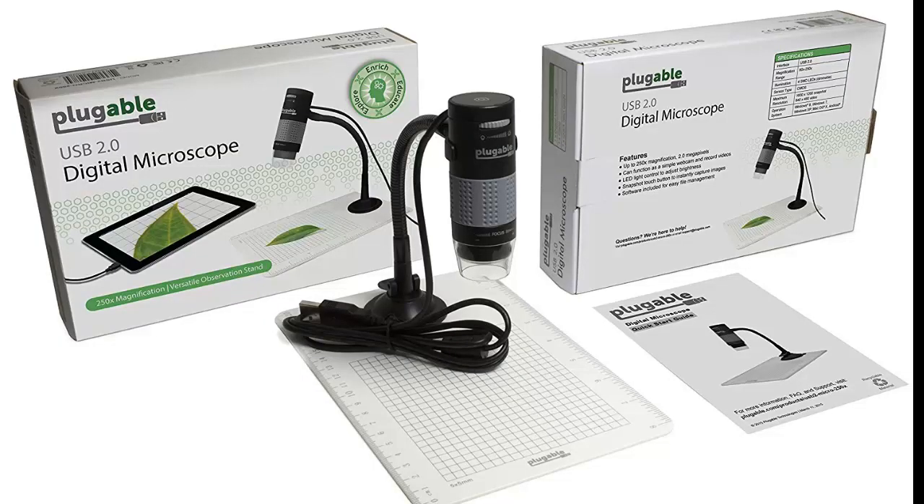This lightweight USB digital microscope is extremely portable and it can be used with a multitude of different devices such as cell phones, tablets, personal computers, and laptops. It comes with an instruction manual and it also has a suction cup on the bottom so you can attach it with the included platform.